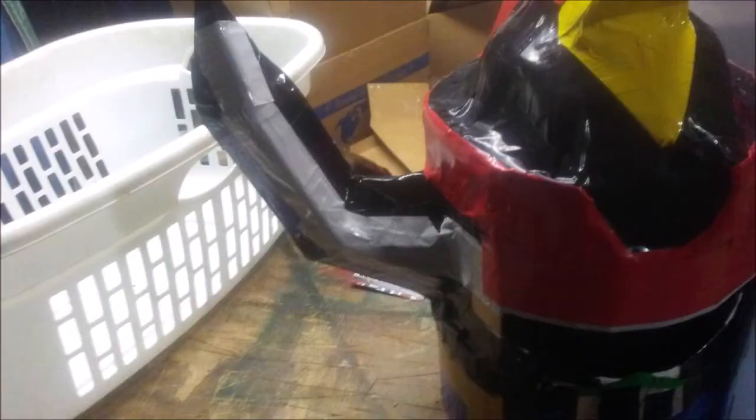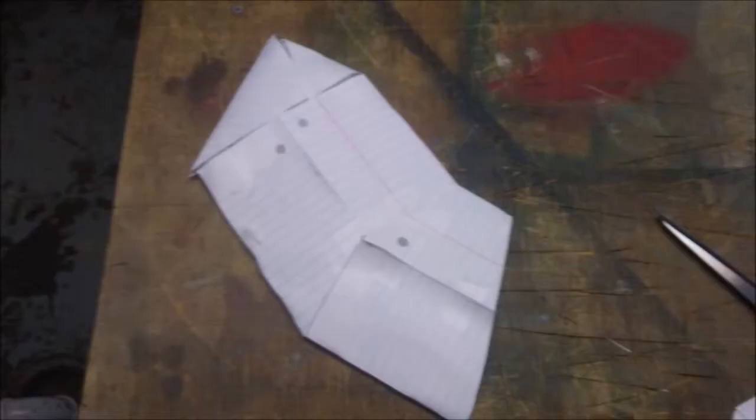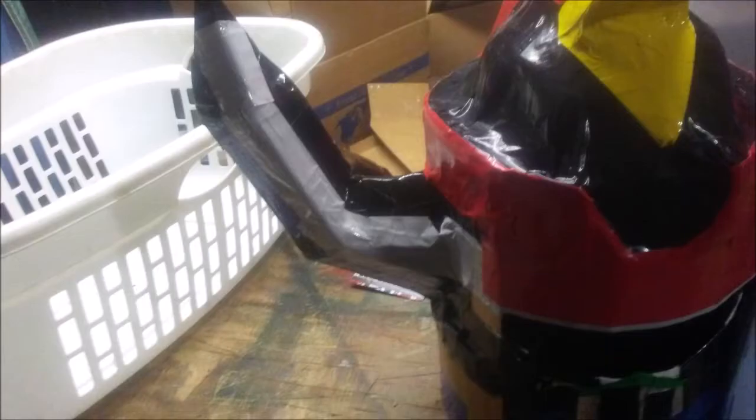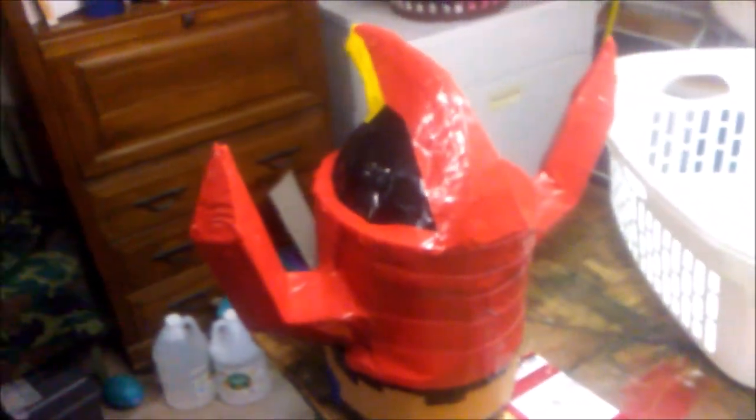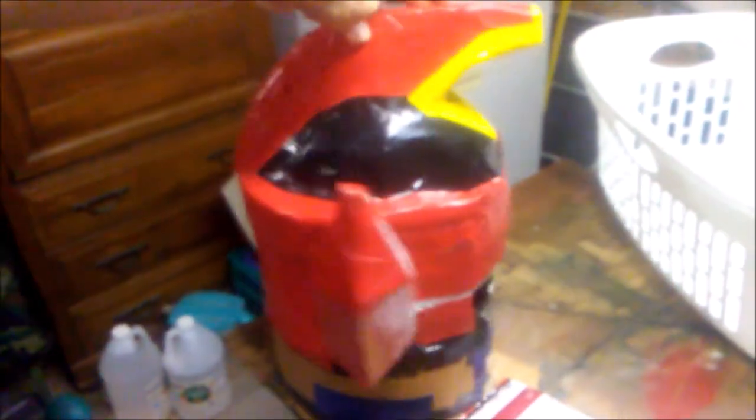Repeat the entire process one more time and you've got two horns. Cut a diagonal at the bottom of both horns so they fit properly onto the helmet. Once the horns are set just the way you want them, duct tape them into place. Then grab some gray duct tape and tape it up and down both horns. You'll also want to use gray duct tape going across the forehead — make sure it connects with the gray on the horns. You don't have to use one single piece; just make it look like it's all connected. After that, cover the horns with red duct tape, and cover the temples, sides, front, and back of the head with red as well.